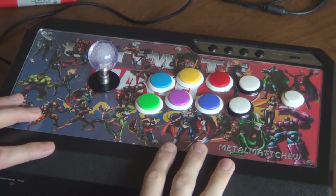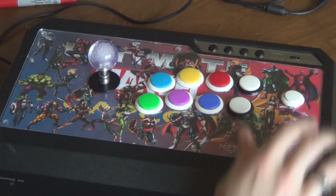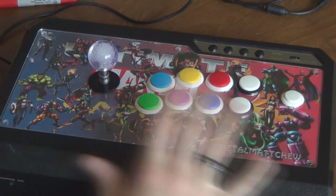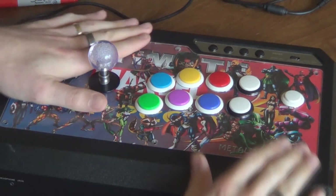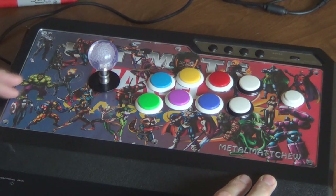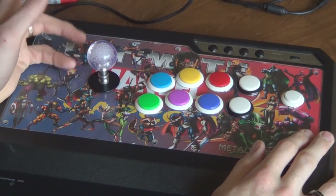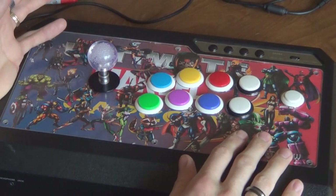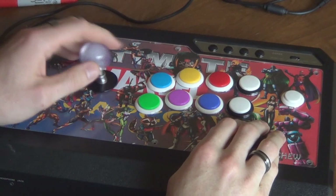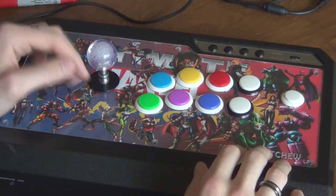Like any other mod, this is going to void your warranty, so if you're worried about that just stop the video now and don't proceed. But if you've already made up your mind that you're going to change the art, you're going to void it anyway. I would also suggest before you open it up, make sure everything works — up, down, left, right and all your buttons — so that if you're still under warranty and something doesn't work, it's a lot easier to get it replaced before you've opened it up.